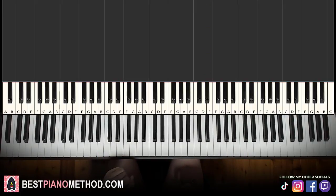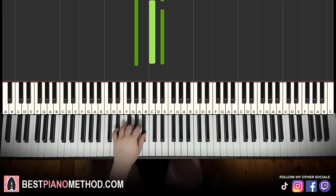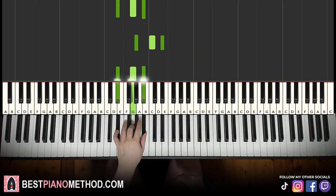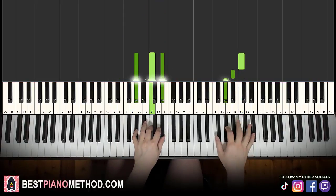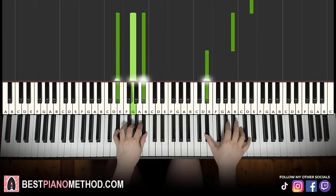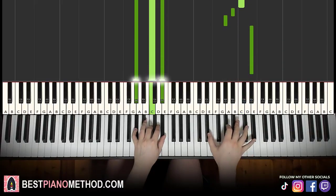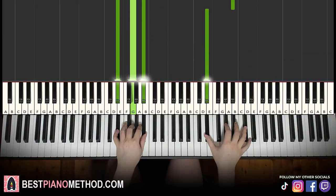Once you get the right hand, left hand we have the following chords: A flat major, which is A flat, C, E flat, and the second chord E flat major, which is E flat, G, B flat. With these two chords in mind — A flat major and E flat major — the two hands together go like this: C and A flat major together, then E flat and E flat major together. That's it for the second part.